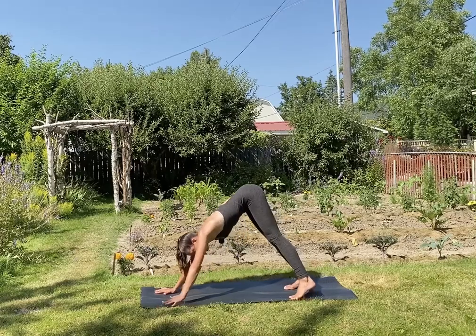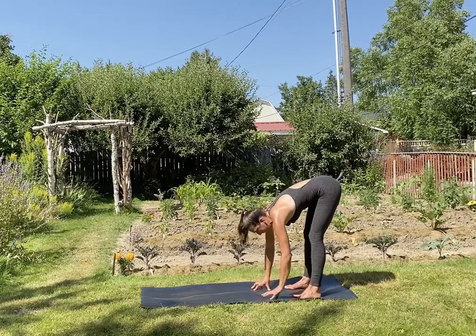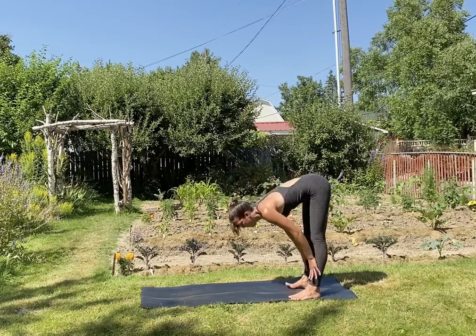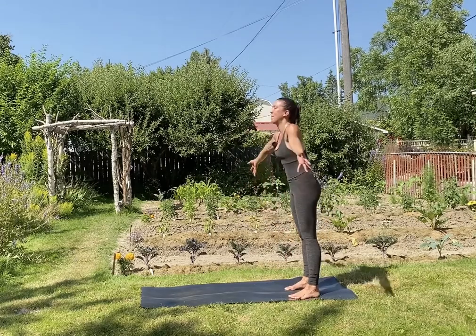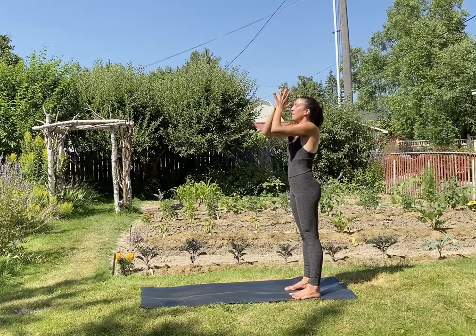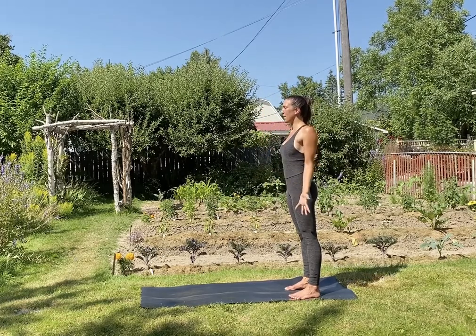Walk your hands back to meet your feet. Inhale, halfway lift — lengthen. Exhale, fold. Inhale, stand up — arms reach up, press the palms. Exhale, palms in front of the heart, palms face forward.